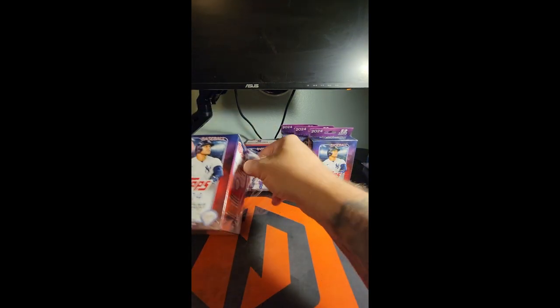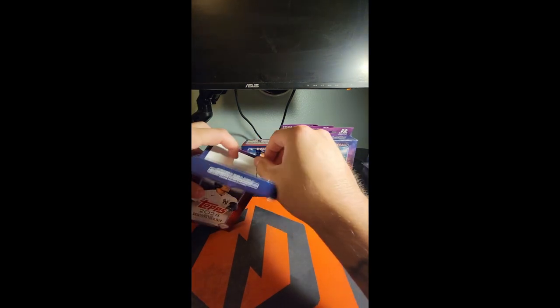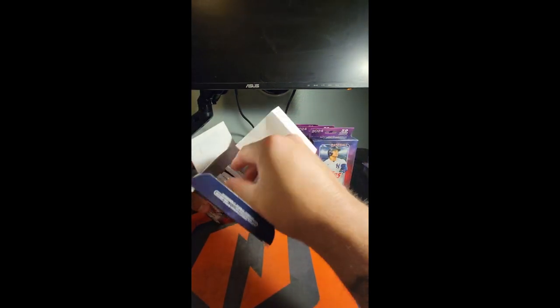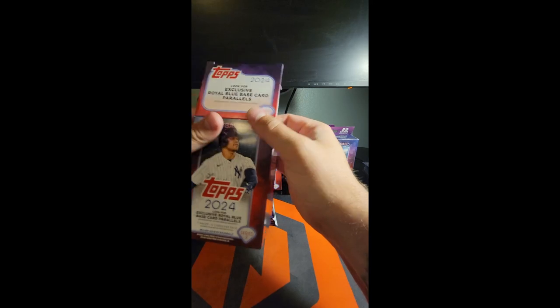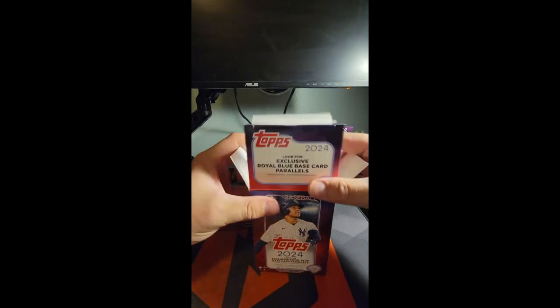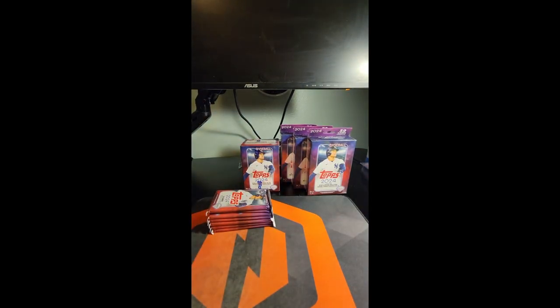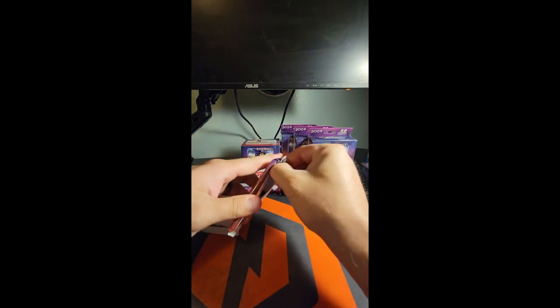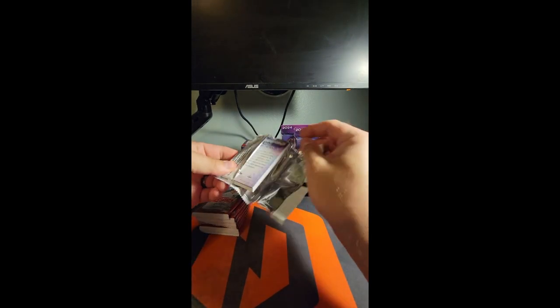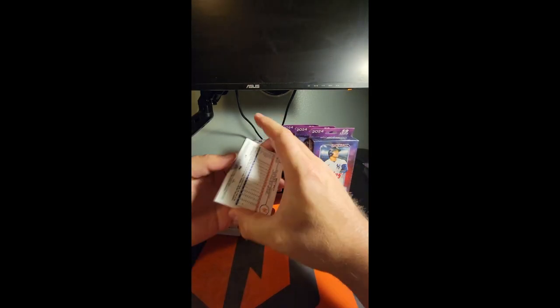I'm going to start with the blasters here. Series Two has been awesome to watch — rip breaks and things like that. It's just been a ton of fun so far. I think the short print chase is electric; it's one of the better things they've done this year with cards.